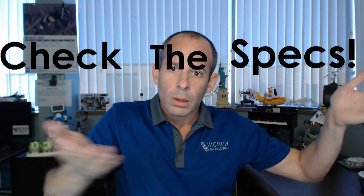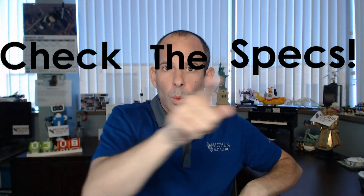Specs — check them! Seriously though, check those specs.